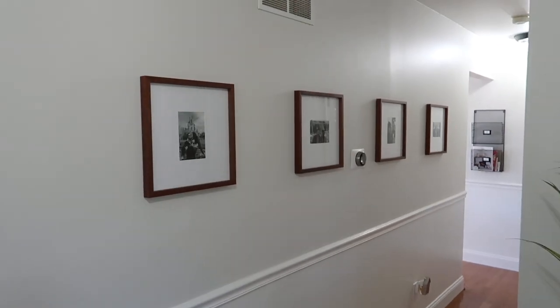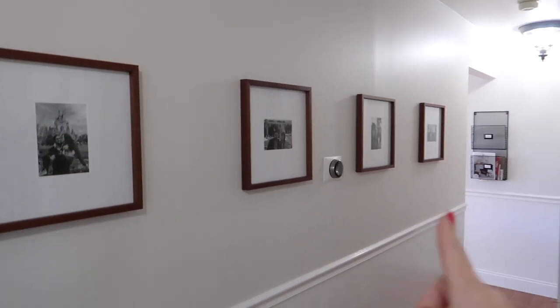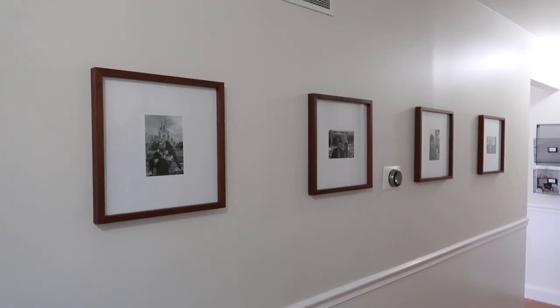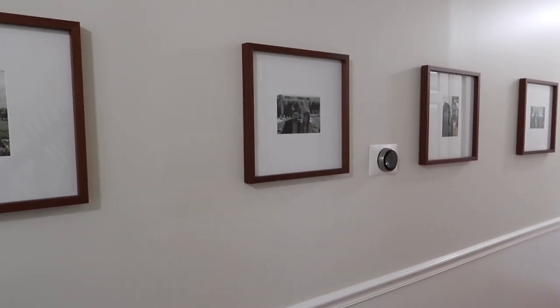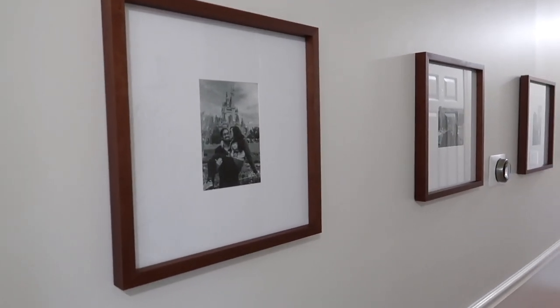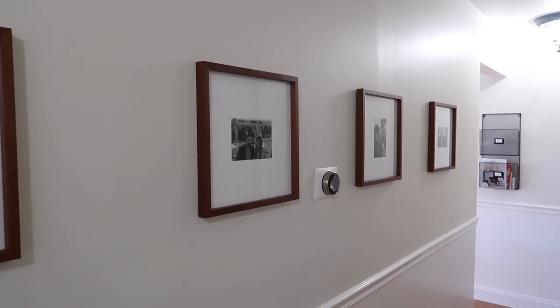For my hallway, I wanted to keep it really simple with gallery style frames. Unfortunately my thermostat is right smack dab in the middle of this wall, so I used that as the center point for hanging all of my picture frames. I also printed all my pictures in black and white just to keep them very minimal and consistent looking.